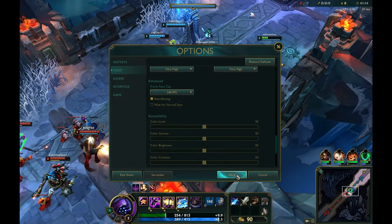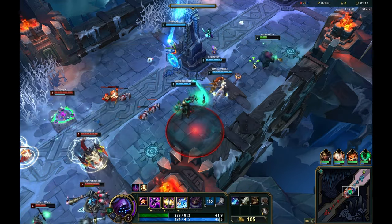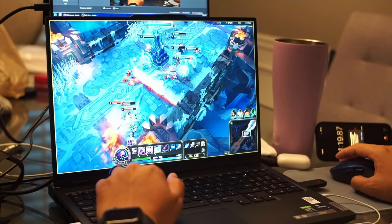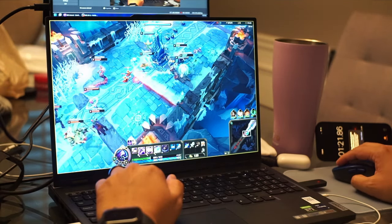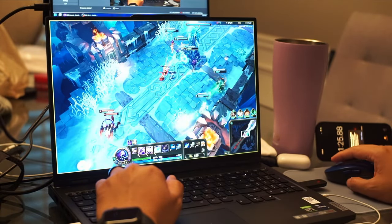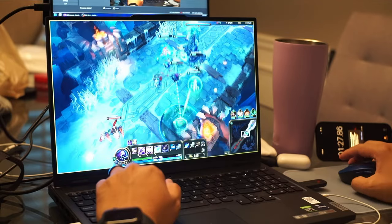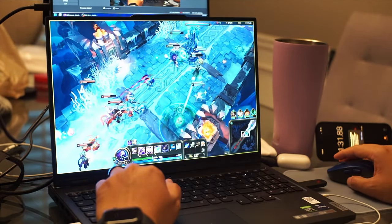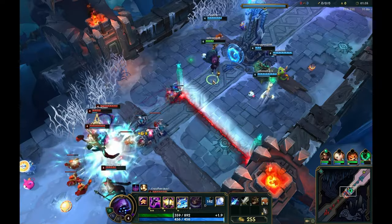This is a Legion 7i 4080 running at everything maxed out. Let's just see how the gameplay is. Straight up, you're going to get pretty good settings running at the full ultra settings, or the high settings that League of Legends can go, and you're pretty much going to be getting the max frame rate of the internal monitor, which is 240 FPS.